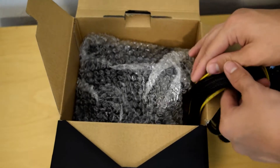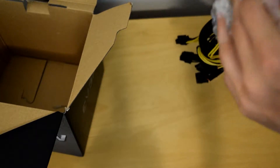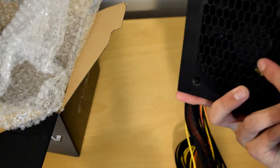You open up this door right here and you have the unit itself. It comes wrapped in bubble wrap for protection. And then you have your black EVGA power supply — it's 400 watts like I said and it has a pretty nice fan.